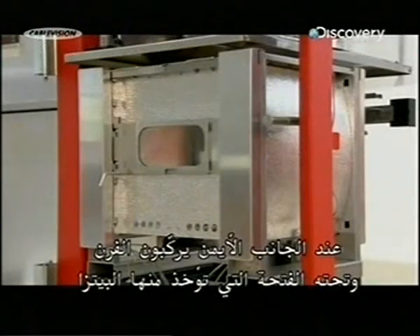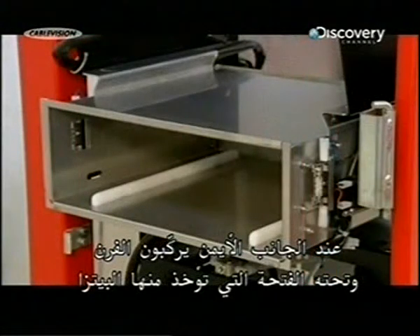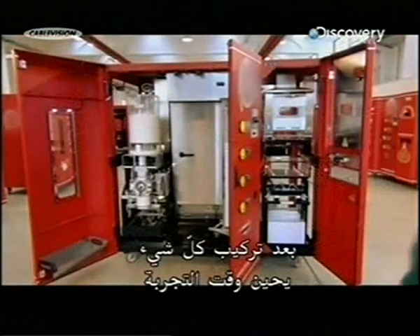Then on the right-hand side they install the oven, and below that the pizza exit slot. Once everything's hooked up, they do a test run.